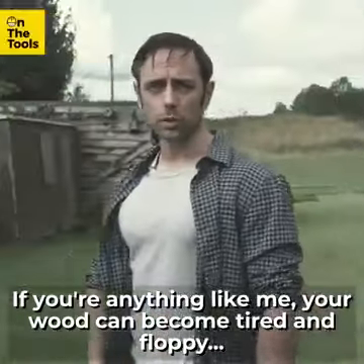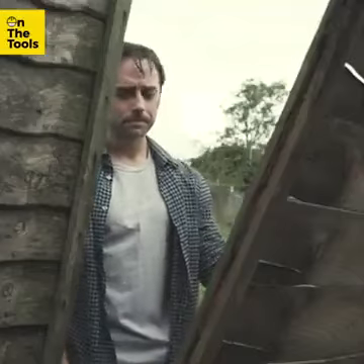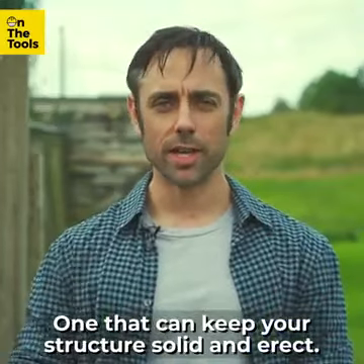If you're anything like me, your wood can become tired and floppy. That's where you need a good screw — one that can keep your structure solid and erect.